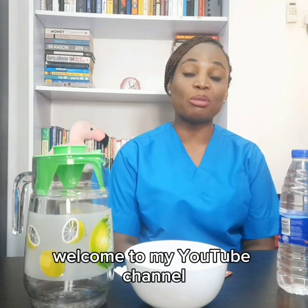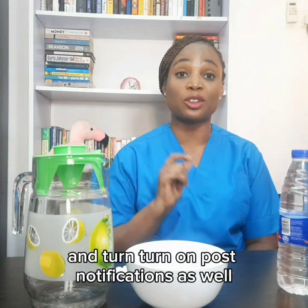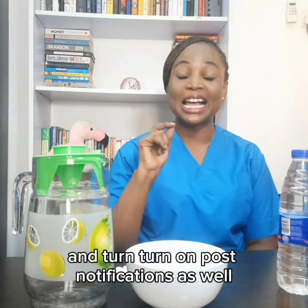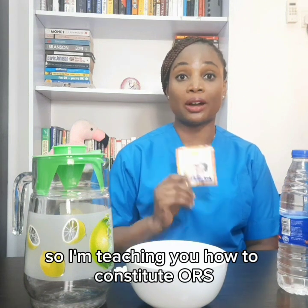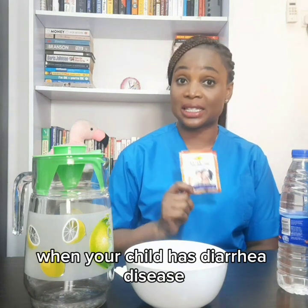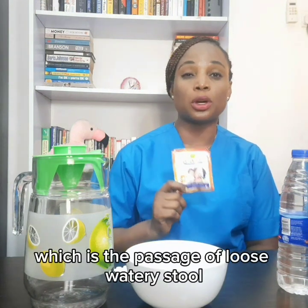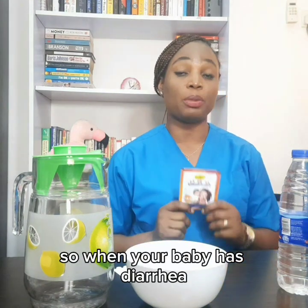Hello everyone, welcome to my YouTube channel. Please don't forget to hit the subscribe button and turn on post notifications. I'll be teaching you how to constitute ORS. ORS is the first line in emergency treatment when a child has diarrhea disease, which is the passage of loose watery stool more than three times in a day. So when your baby has diarrhea,